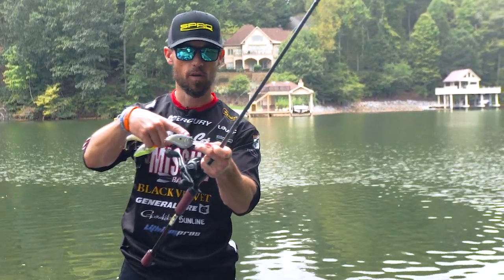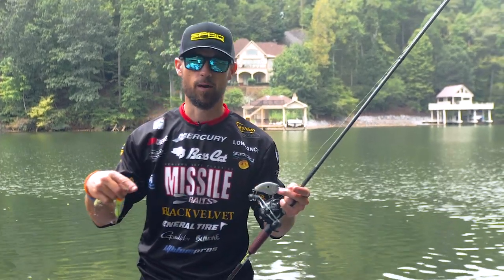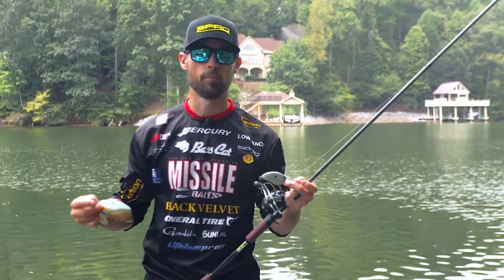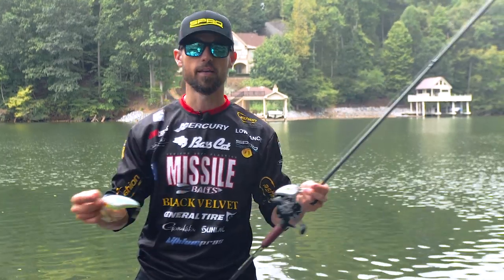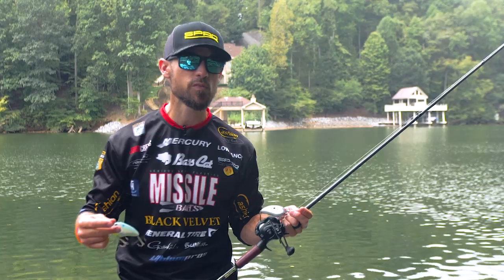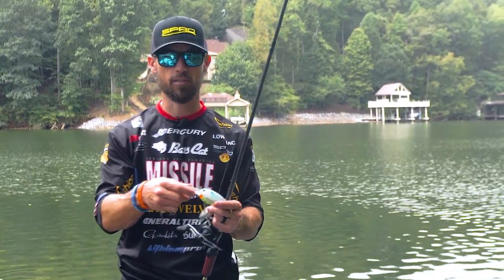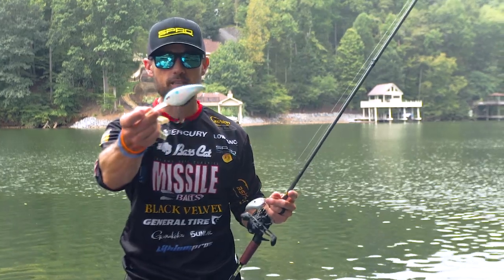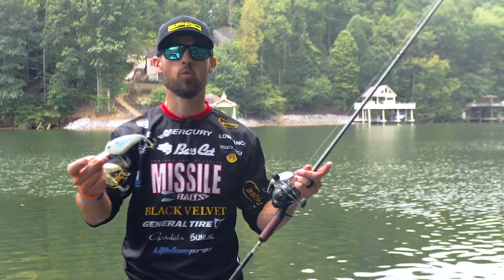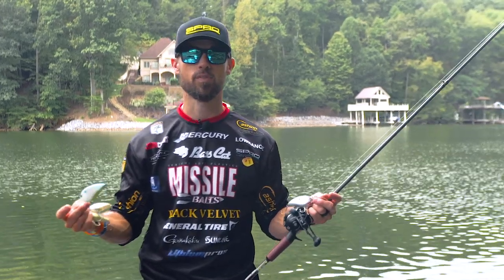They're big, hard plastic lures with a big bill on the front that gets those baits down there, and that big bill makes those things wiggle. Anything I consider a deep crankbait is something that's 10 feet or deeper. Nowadays, with all these super deep diving crankbaits, you can throw one up to 25 feet. This one will get to 24, and there are others that get even deeper.